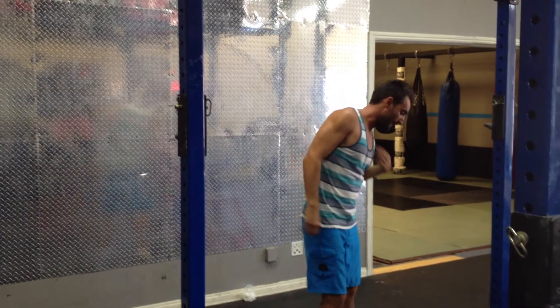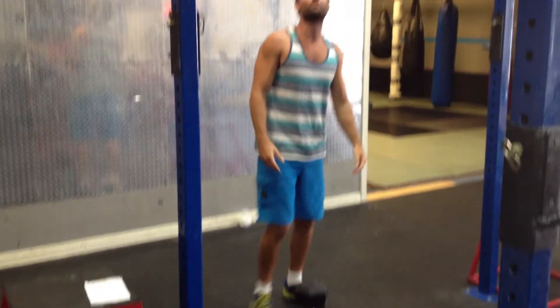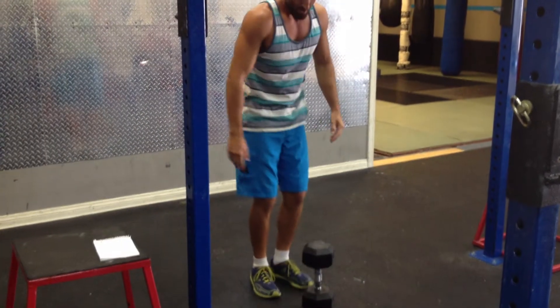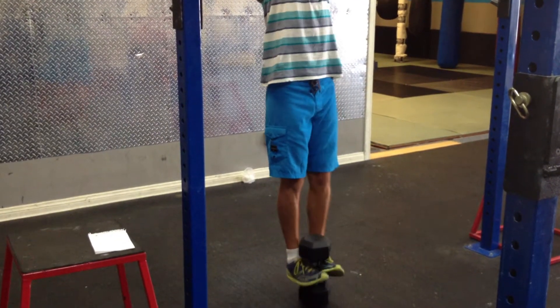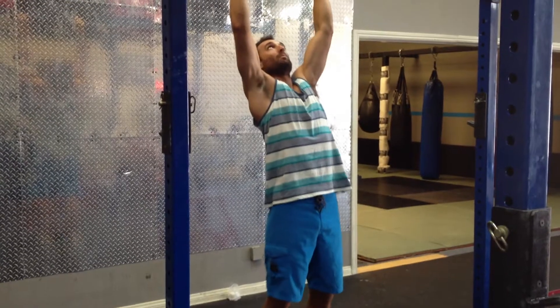Now we're going to do any of the strength options — the different standard strict pull-up options with weight. So we've got a 35-pound dumbbell here. Go ahead and put your toes towards the sky, grab the bar, keep the toes up with your feet pinched together, and up and over the bar.